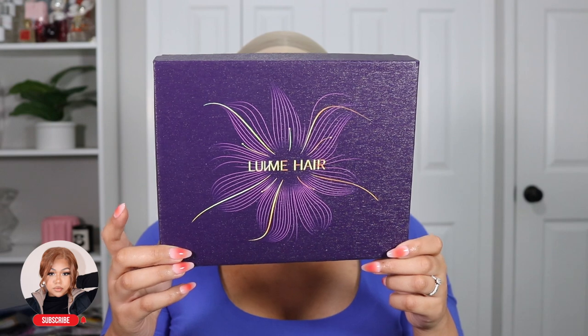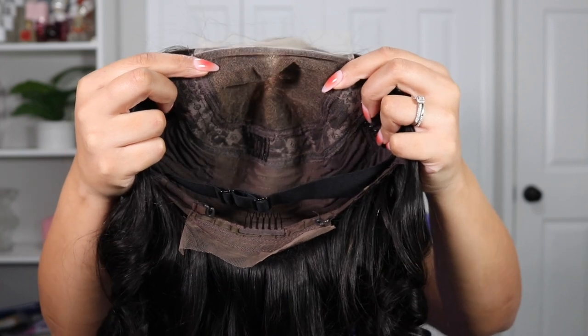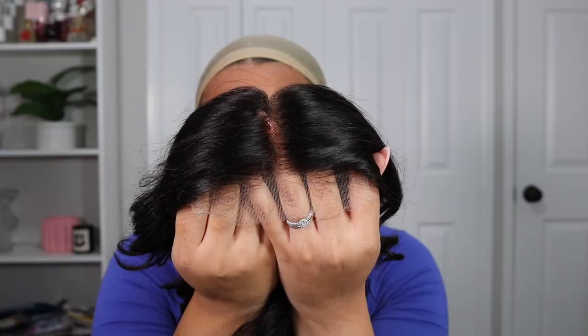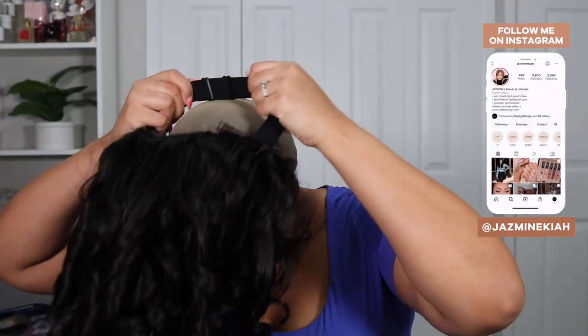Hey guys, welcome back to another video. My name is Jasmine and in today's video we applied another wig from Love Me Hair. As you can see, this wig is a natural 1b colored unit, but it has lots and lots of layers in it, which I love. I didn't have to cut any of the layers myself. The construction of these units is always so nice — it's a five by five, it has an elastic band, and the lace is impeccable. You can tell it's really good lace when you can already see through it so easily before you even put it on your head.